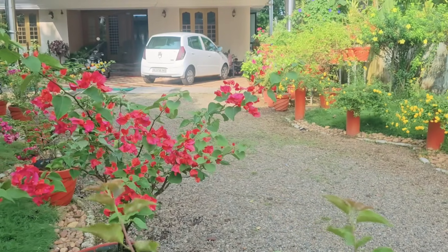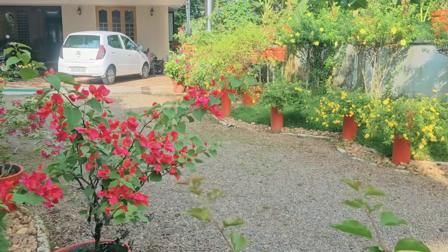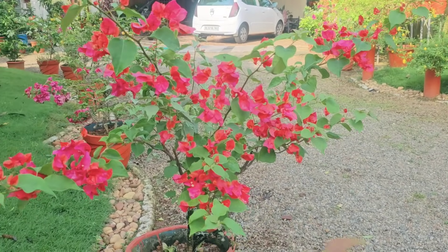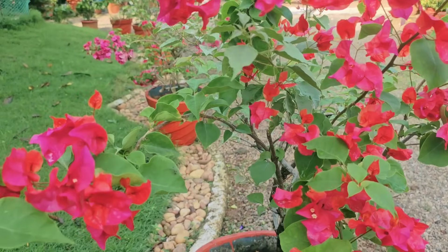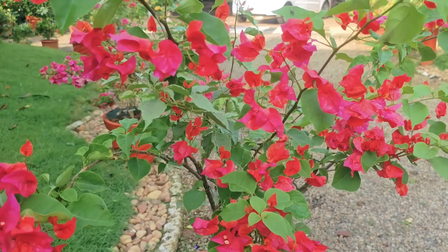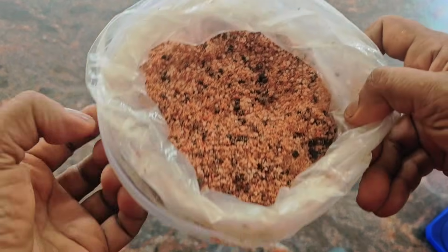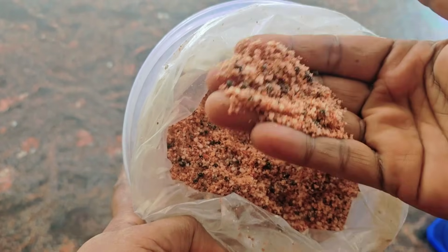Hello everyone, welcome to this video. Today, we are going to talk about NPK — Nitrogen, Phosphorus, and Potassium. This is a ratio of 3.